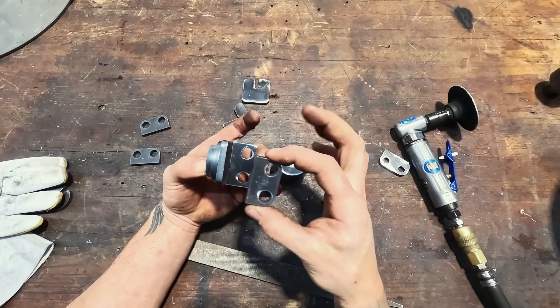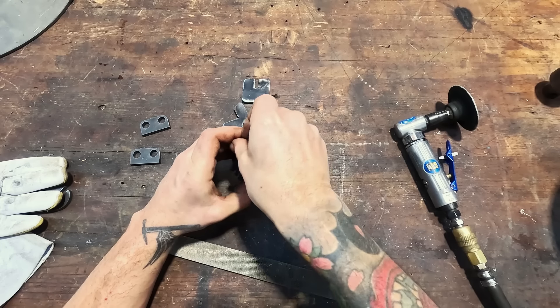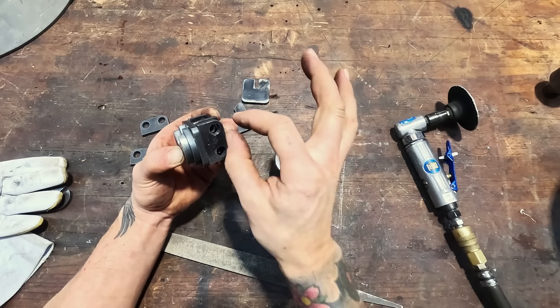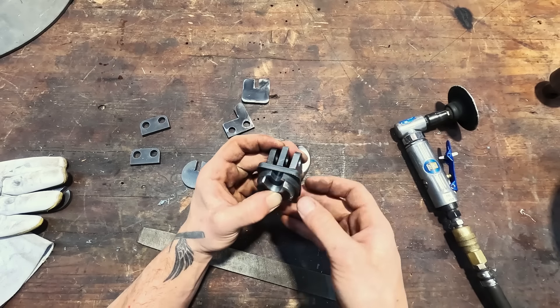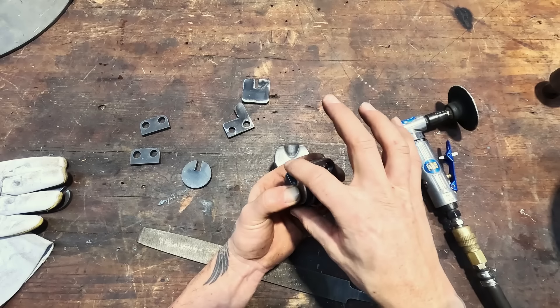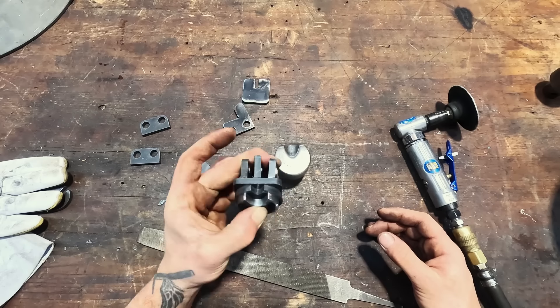The bottom piece is going to slip into our tool holder of the hammer jammer machine, and then these pieces are going to weld on either side to give it full support. We'll have two three-eighths bolts going in this way. You'll remove the set screws from the lower tool holder and then bolt this onto the outside — it should be a very stout little die.